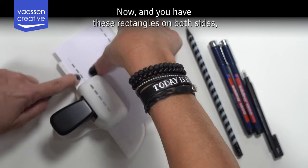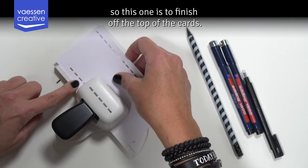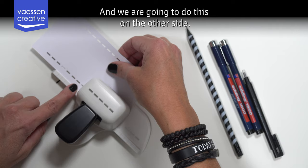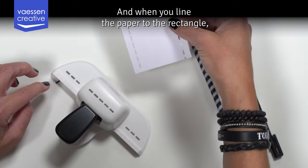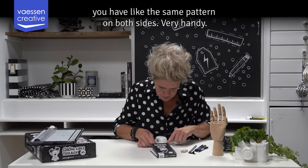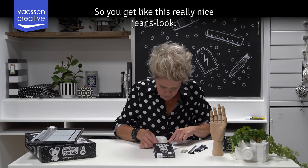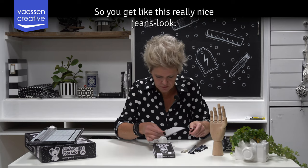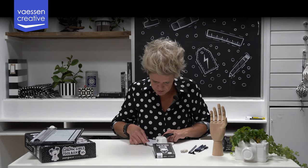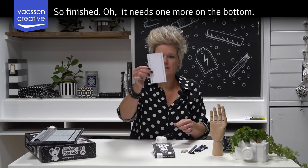Now you have these rectangles on both sides. This one is to finish off the top of the card, and we are going to do this on the other side too. When you line the paper to the rectangle you get the same pattern on both sides — very handy. You get this really nice jeans look. I think it only needs one more on top — finished. Oh, it needs one more on the bottom too.